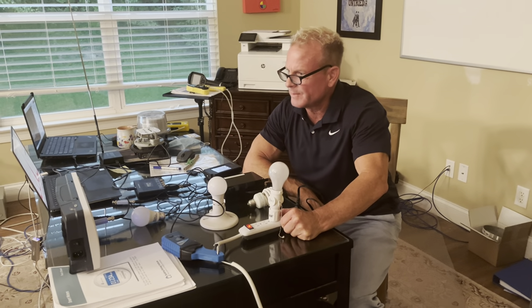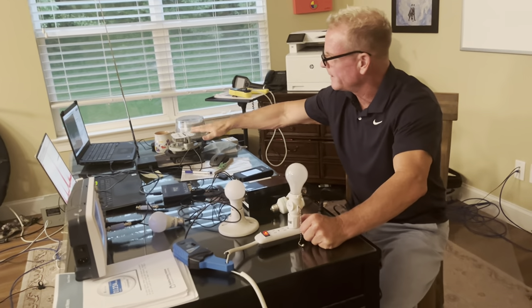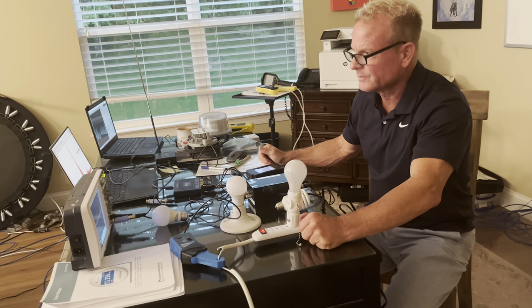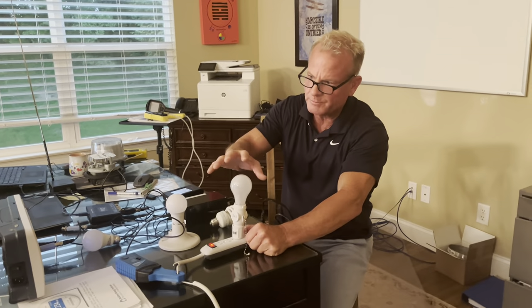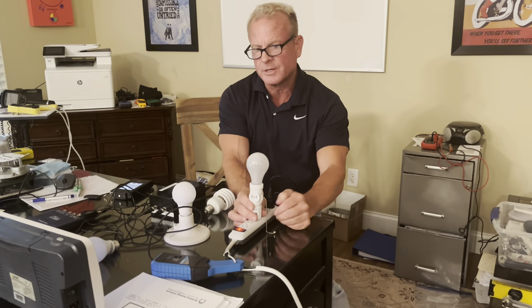I'm going to do a quick light bulb test here. We had a fun day - we got a few podcasts about smart meters, talked about data logging, microwave frequencies, cell phones, Bluetooth, and Wi-Fi. But this, in my personal opinion, is one of the biggest reasons I've found that people are getting very crabby, very moody, and they really can't think very well.